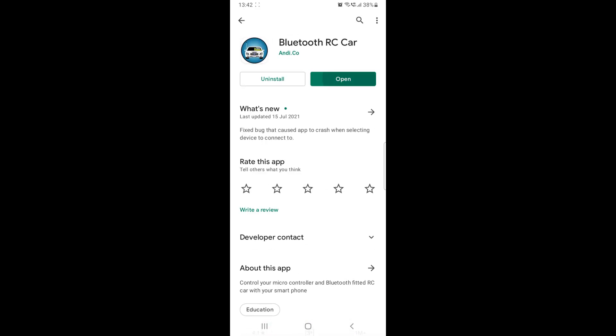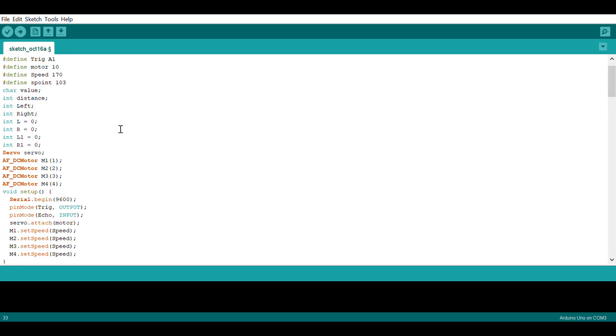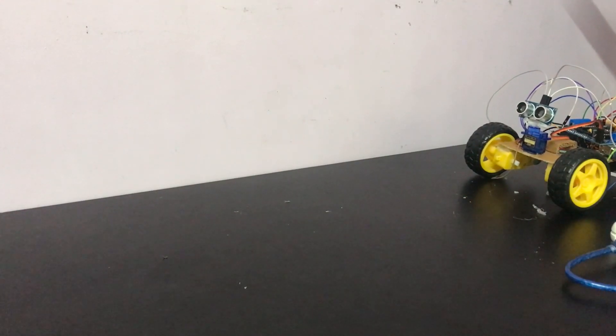Let's go see what apps we need to download, and of course the coding part. Let's go see what those components are to make this super interesting project.